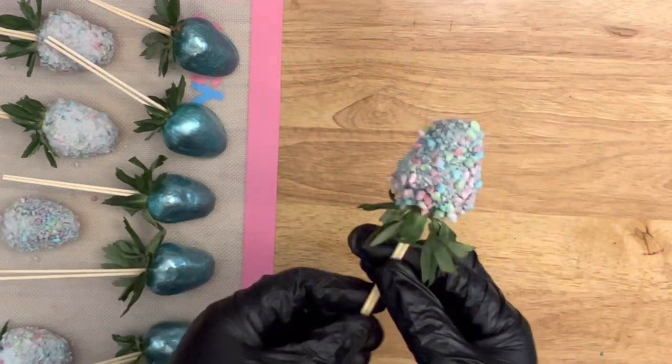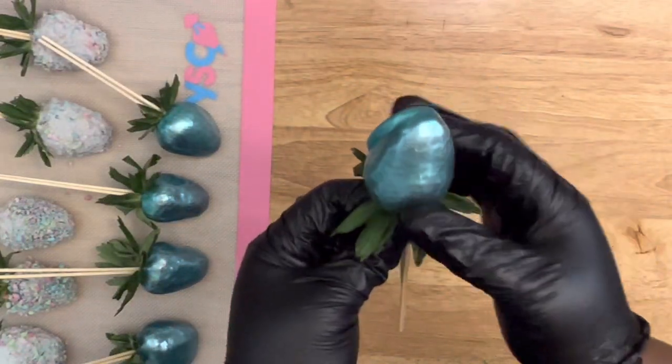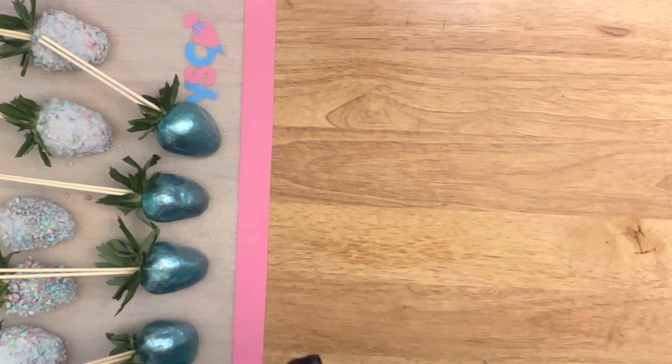Here they are all done and ready to be packaged. Remember, do not leave these out at room temperature. If it's hot and humid, make sure you package them right away and store them in the freezer because they will break down.